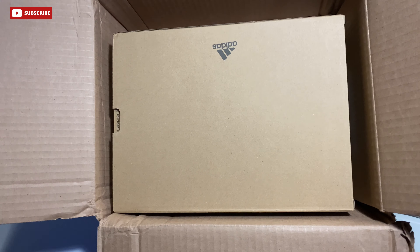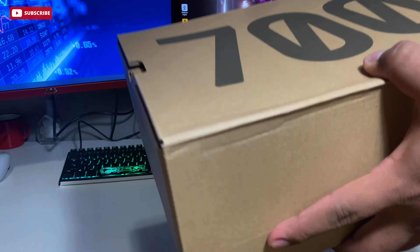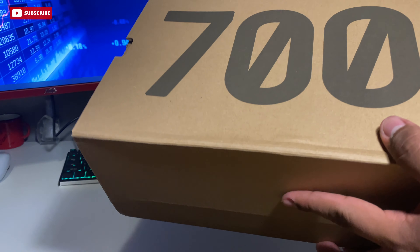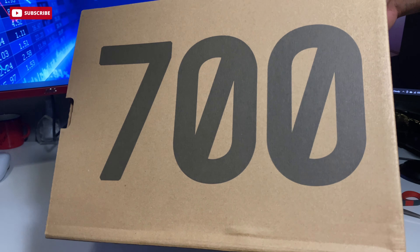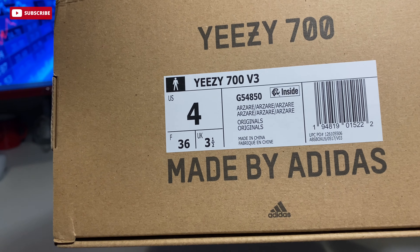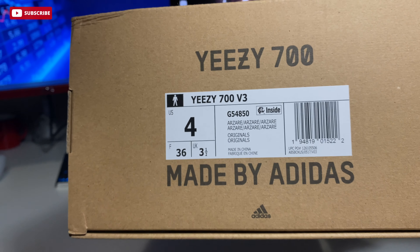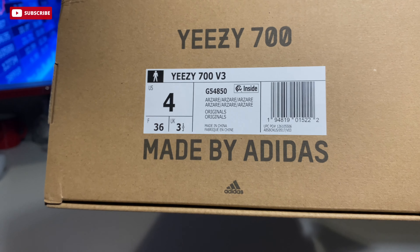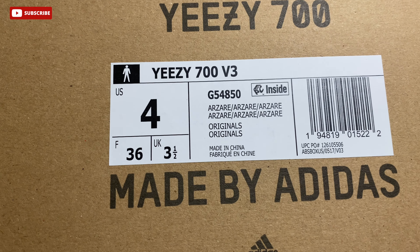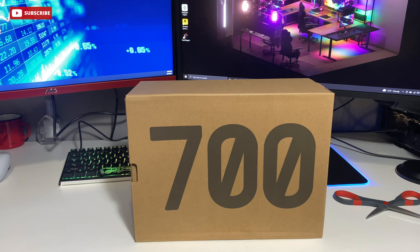Standard 700 box — Adidas logo on the back, nothing too crazy. Just a quick note: this is my first ever pair of 700s in hand, as you can see the big number 700 on it. I'll show you the detail of the sneaker label — Yeezy 700, size 4. Standard Yeezy label, and this is my first ever 700, be it V1, V2, or V3, in hand.